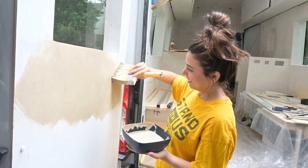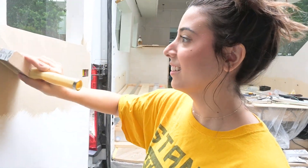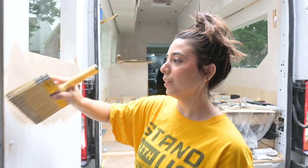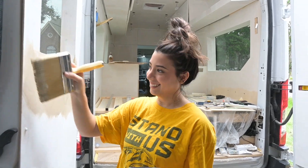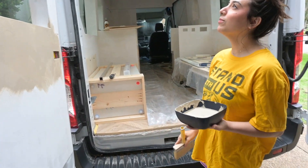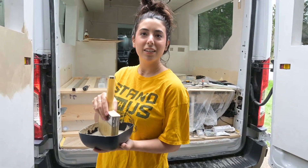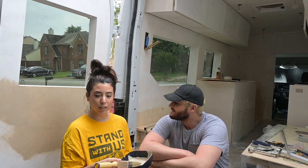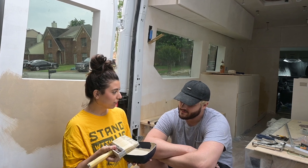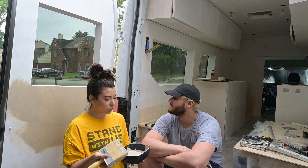On a scale of one to ten, Lease rates their van build a seven — Jordan pushes back hard. There's still a lot more to go. Lease's rotator cuff is getting sore. Jordan mentions he probably should have done a trial run on a different piece of wood — applying one layer, letting it dry, doing a swatch with the opposite color, and seeing what they look like before committing.